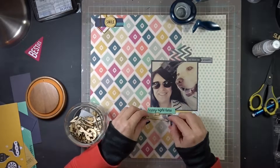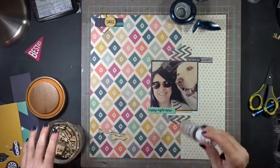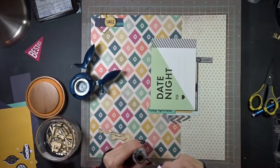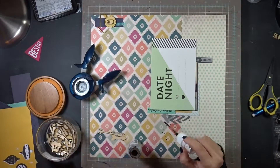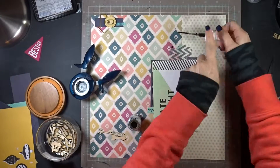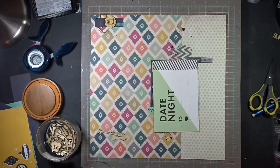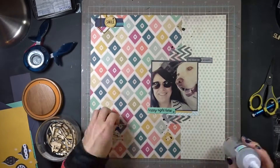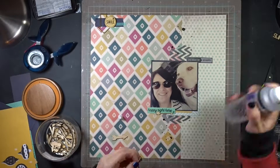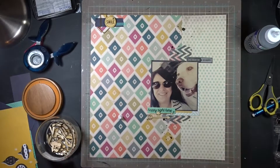I came up with the idea to use these little wooden veneer arrows that I had. I like them because they're just a little bit thinner and more dainty - not as heavy for those clusters. Then of course I have to add some splatter - I always forget to do it first so I don't get it on my photo - but anyway, I go over the photo and glue down these wood veneer arrows. I really like how they came out.